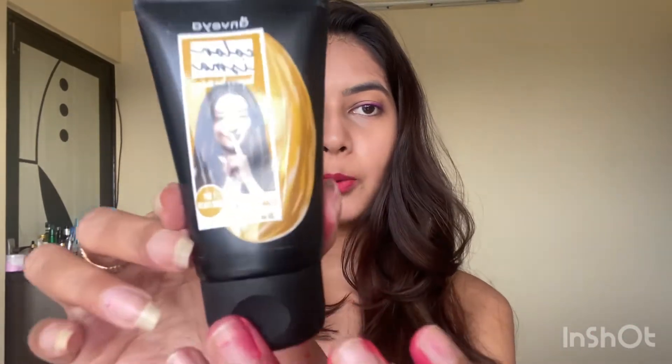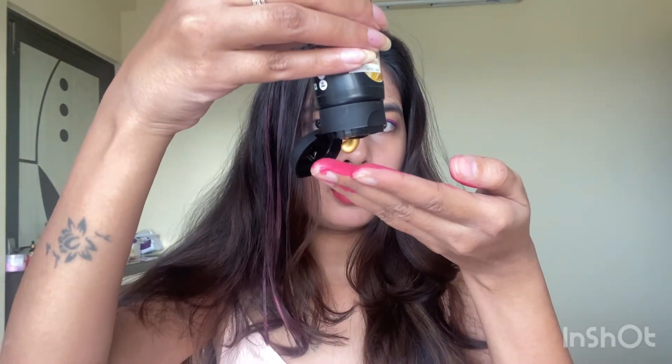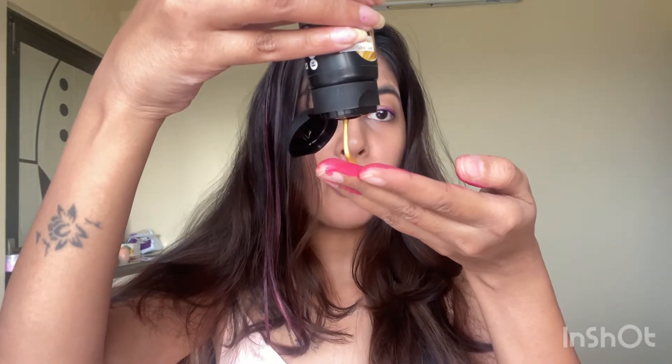I'm also going to try the Champagne Gold — it's a proper golden color. Wow, oh my god, this looks fabulous!